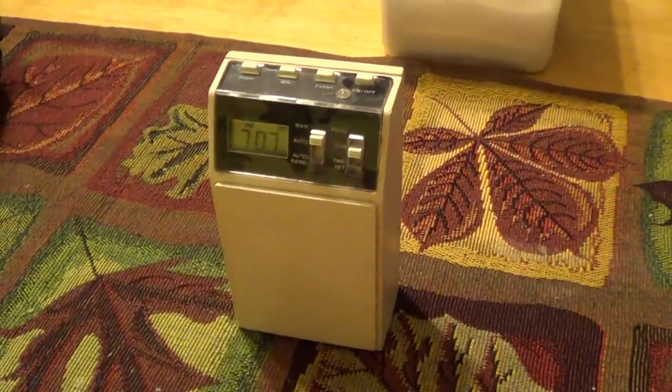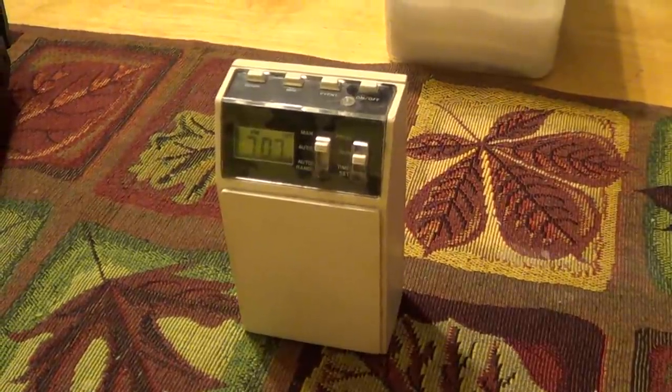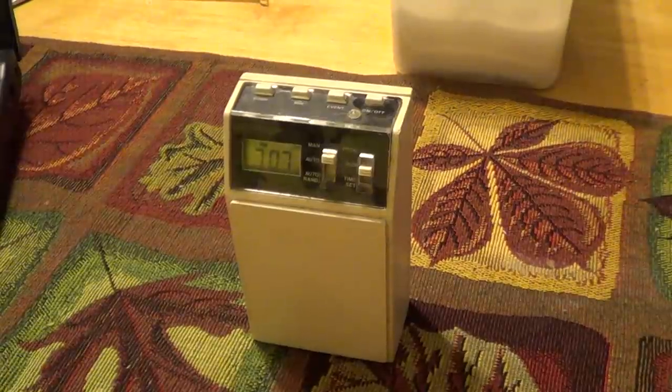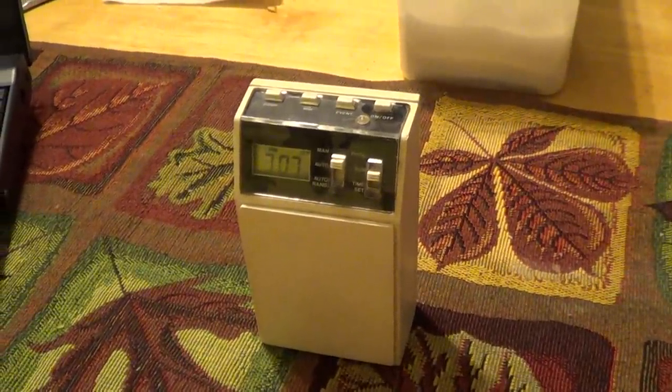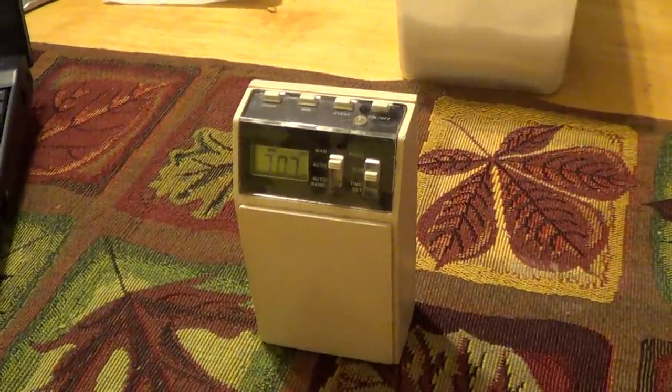With the end of Daylight Savings Time right around the corner, what better time than now to talk about an Electronic Digital Light and Appliance Timer. Hello there everyone, I'm UXW Bill and this is a Sears branded Electronic Digital Light Timer.